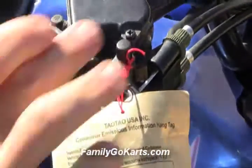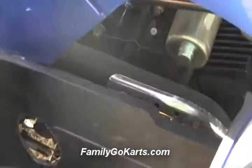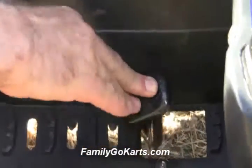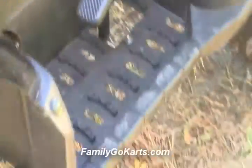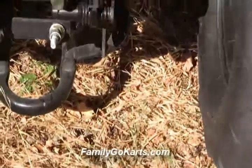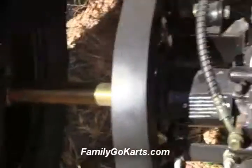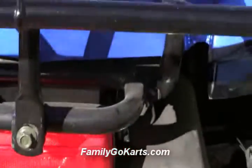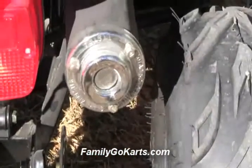Here are your front brakes. If you ever want to lock them, that's your lock button to lock in the hand brakes. Down here we have the foot brake, which activates the hydraulic disc rear brake. Live axle, nice-sized tires. This is the third safety feature — the tether. You can put that around your wrist. It's also got a nice muffler.